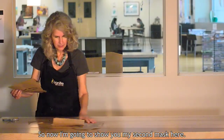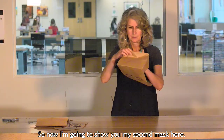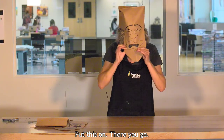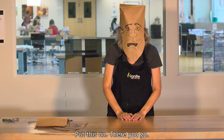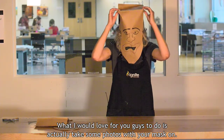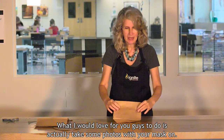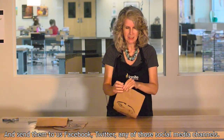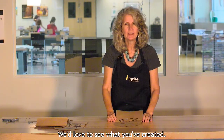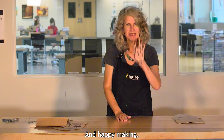Now I'm going to show you my second mask. I'll put this on. There you go — that's really easy to do! What I would love for you guys to do is take some photos with your mask on and send them to us on Facebook, Twitter, or any of those social media channels. We'd love to see what you've created. Happy making!